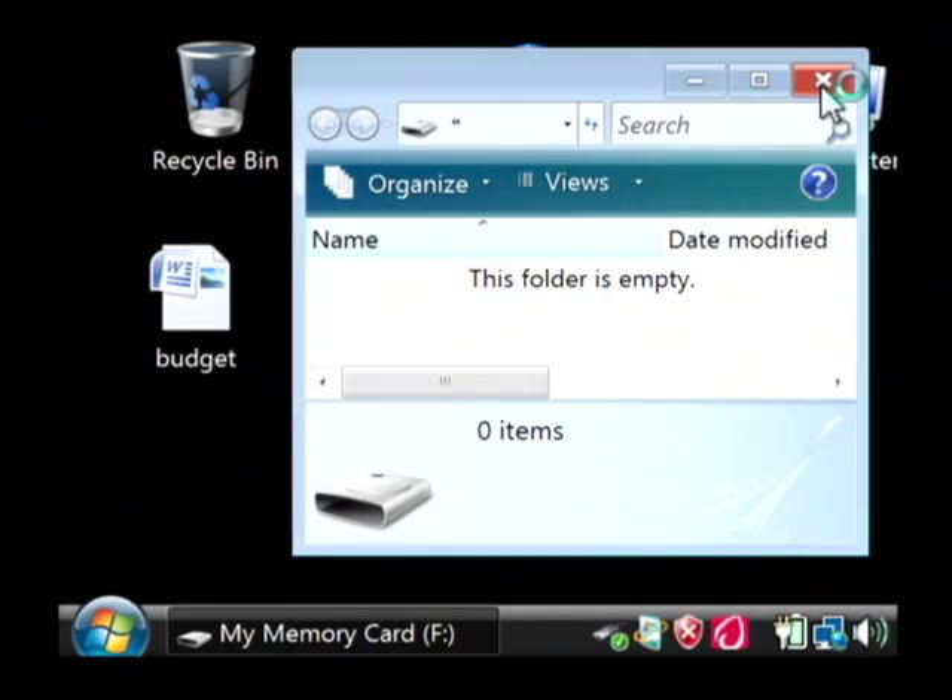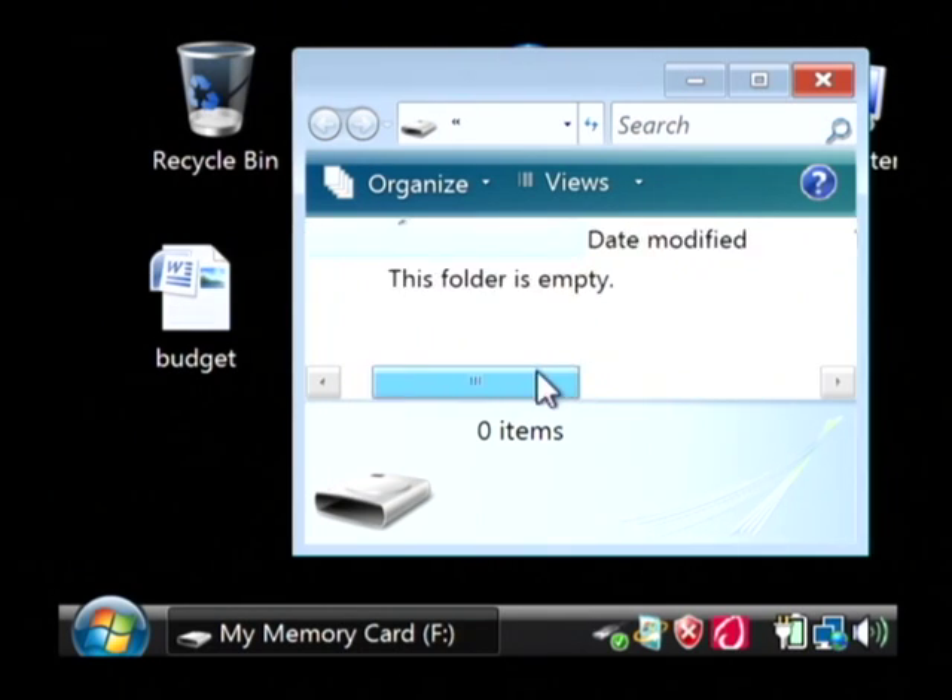Now on my screen here, as soon as I plugged in that external hard drive, it pulled up the window for that external hard drive immediately. As you can see, there's no files or folders on it right now.